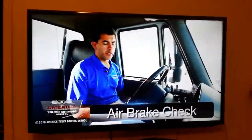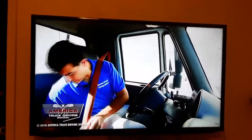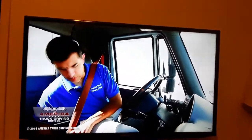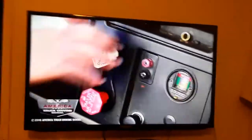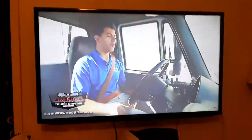Air brake check. To begin, we want to make sure that we put our seat belt on. We want to make sure our tractor and trailer brake are applied and our transmission is in neutral.